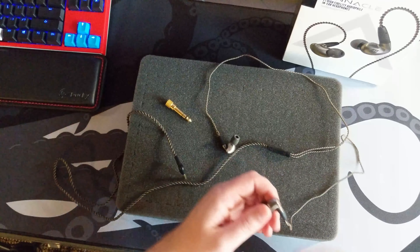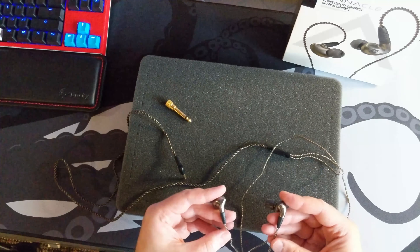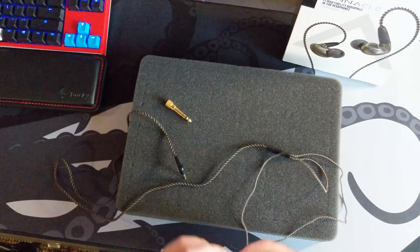First, with the included tips, I find them very comfortable — which is the biggest thing to me — and they have a very good seal. Once I put them in, I know I can't be in certain environments where I need to hear what's around me, but the seal is great.